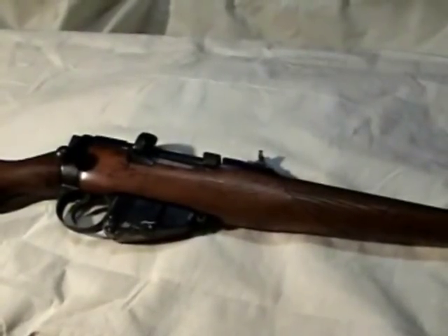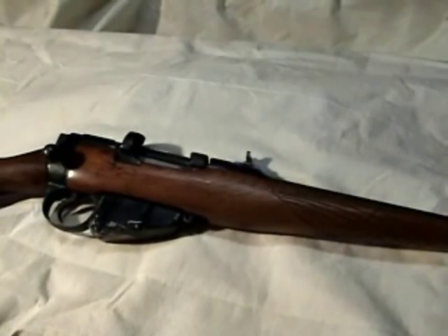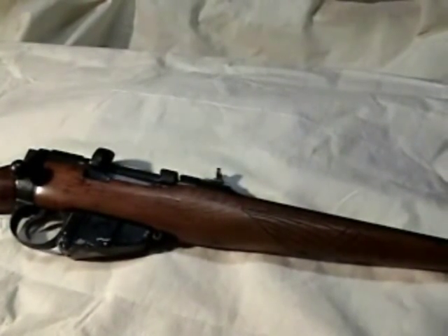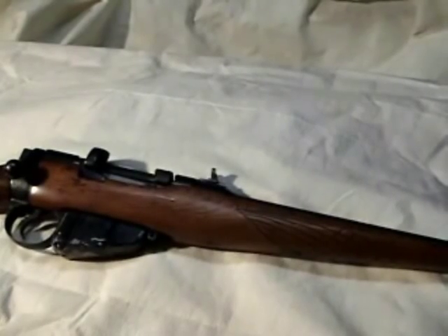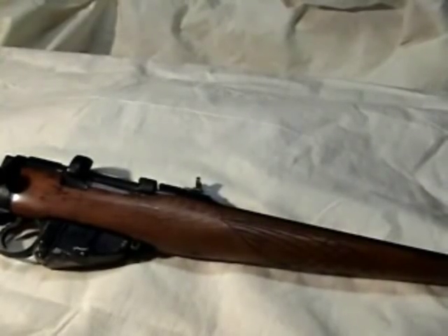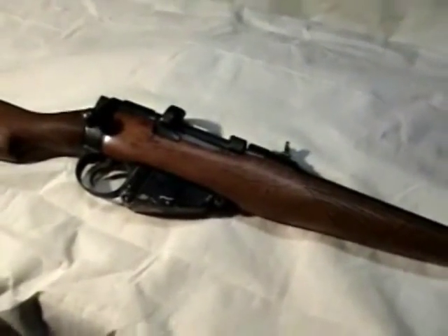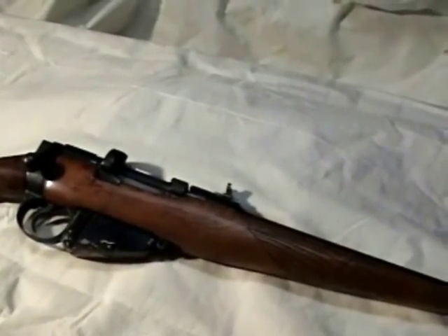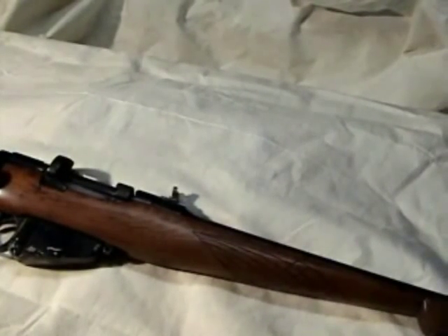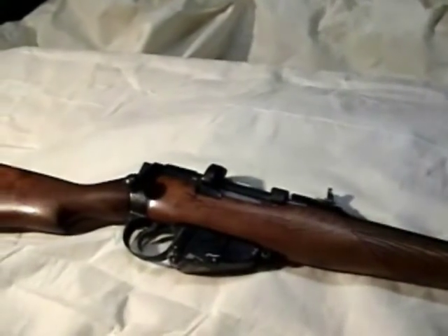A little history on this rifle: this bolt action magazine-fed rifle served the British Empire from 1895 through 1957. The series of Enfield rifles was one of the most successful bolt action rifles of all time and is still in use today with some militaries. I was reading that this rifle was able to chamber and fire bullets at such a fast rate that the enemy thought the soldiers were firing full auto at them — they were firing so fast.